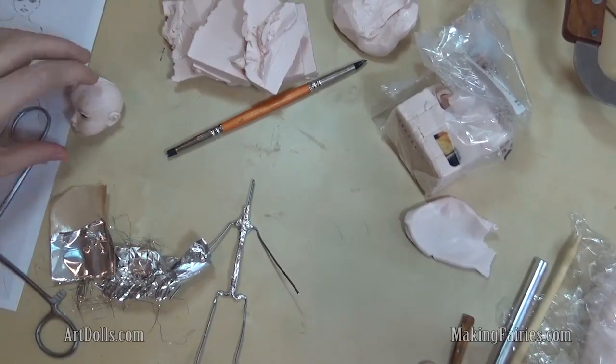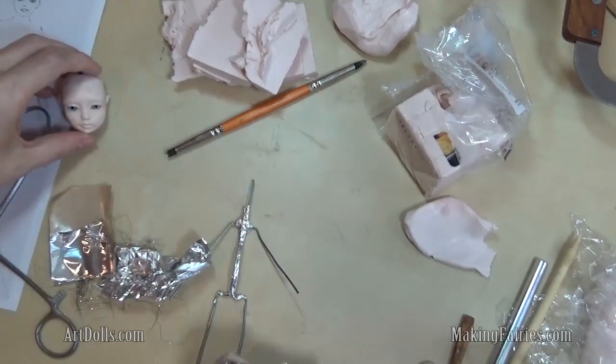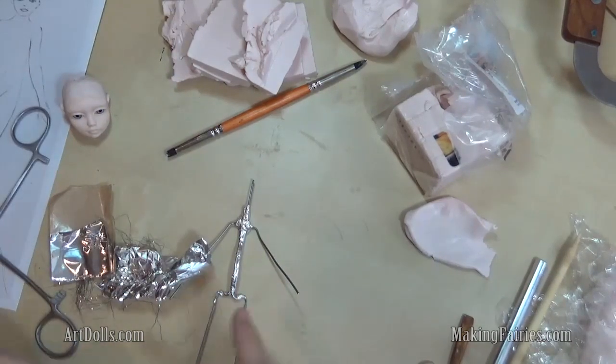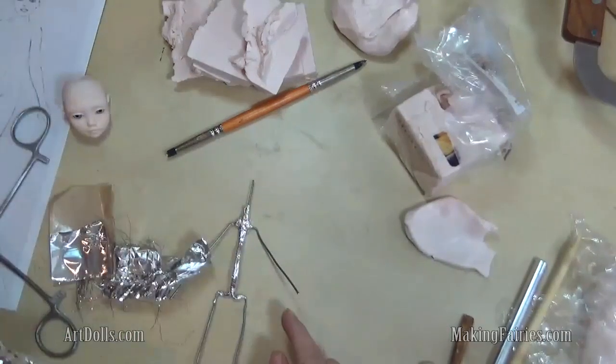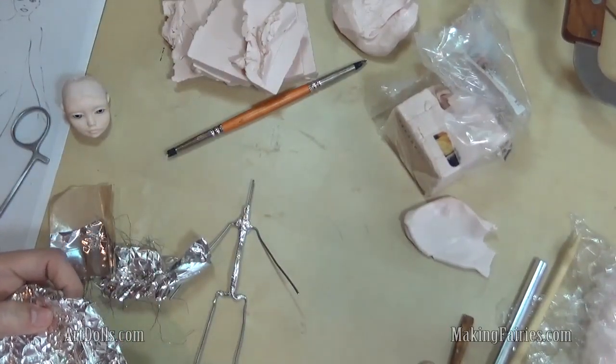I'm going to be making a cute little doll with this cute little head. First, I want to fill out the body with some aluminum foil, wrap it with paper tape, and get this armature ready to cover with clay. So let's do it.